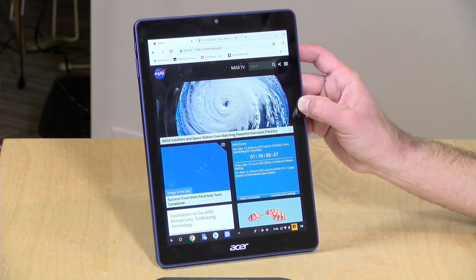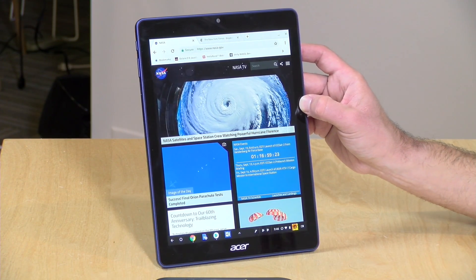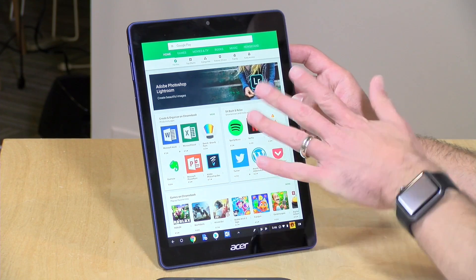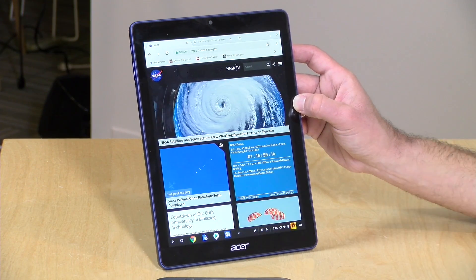Hey everybody, it's Lon Seidman. We're taking a look today at a unique tablet from Acer — they call this one the Chromebook Tab 10. It's called a Chromebook because it is running Chrome OS, but you can also install Android apps on it too. We've got the Google Play Store up here right now, and we're going to be taking a closer look at this Chromebook and what makes it so unique in just a minute.